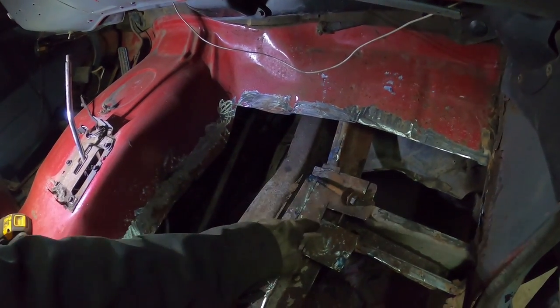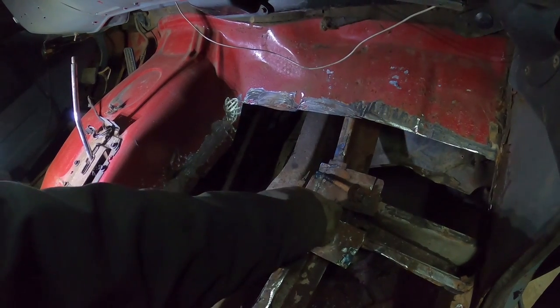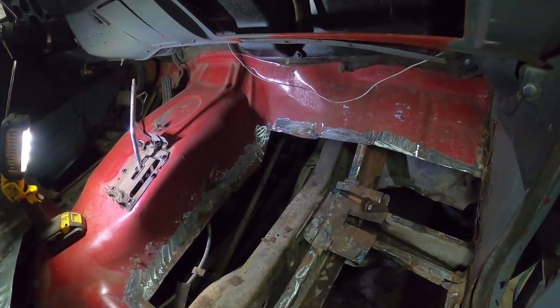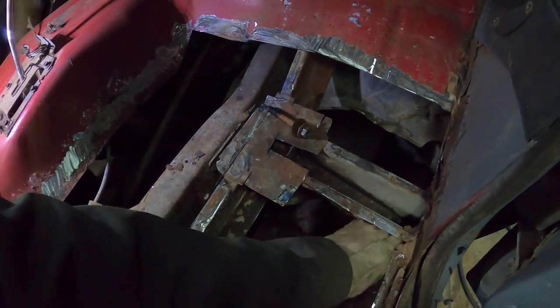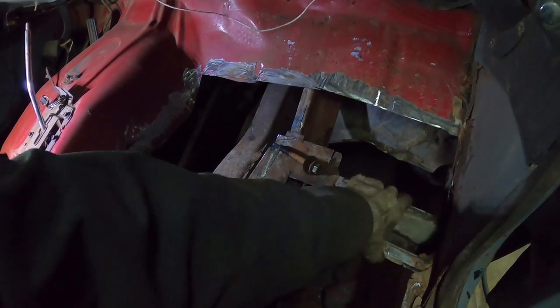Because if that breaks in half, then there's a blind nut in there you've got to deal with, which is a pain in the ass. So this one - same thing, good shape, no issues. I'm happy with it.